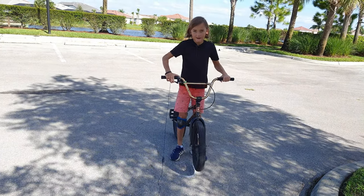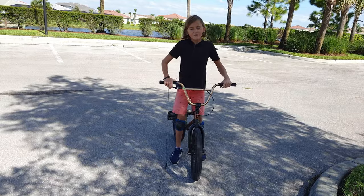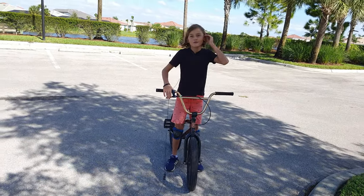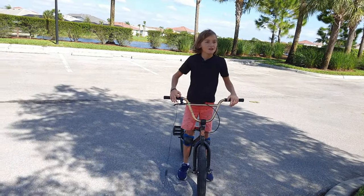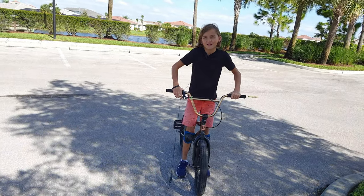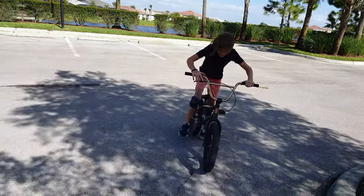I always wear pads when I ride my bike. A helmet — I'd say it's optional if you're just riding around the neighborhood doing little hops up curbs. But if you're doing like 360s off stair sets, I would recommend wearing a helmet, especially if you're a beginner.